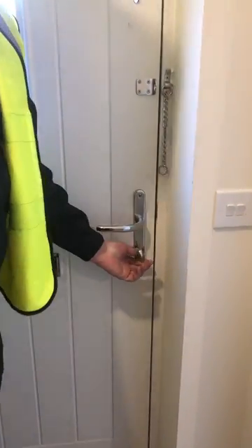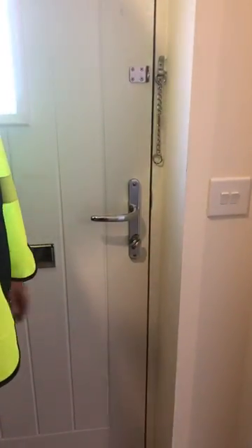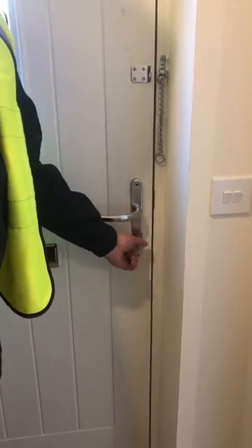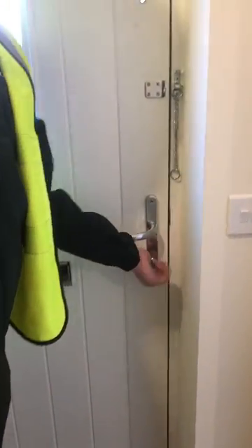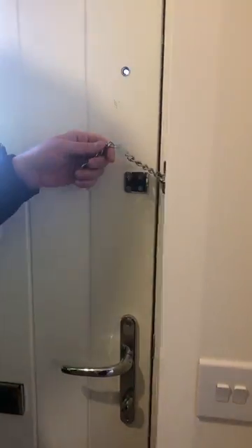I just want to quickly mention the front door. All our houses come with the same style front doors where you turn the thumb turn to lock the door. You've also got your security chain.